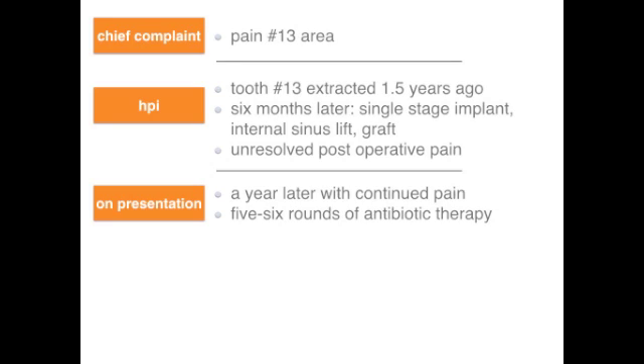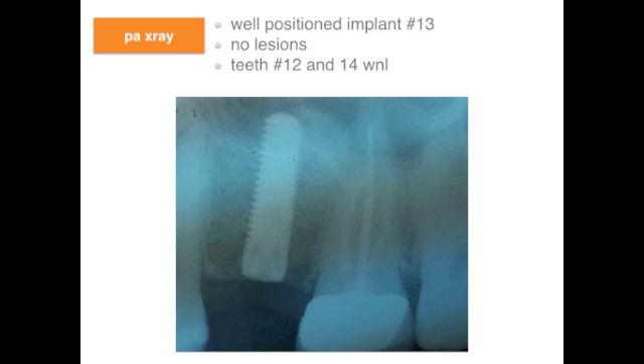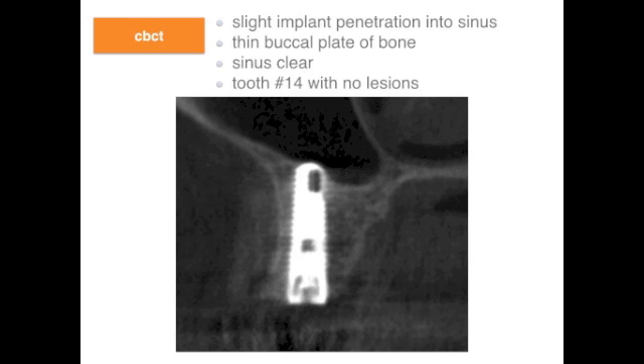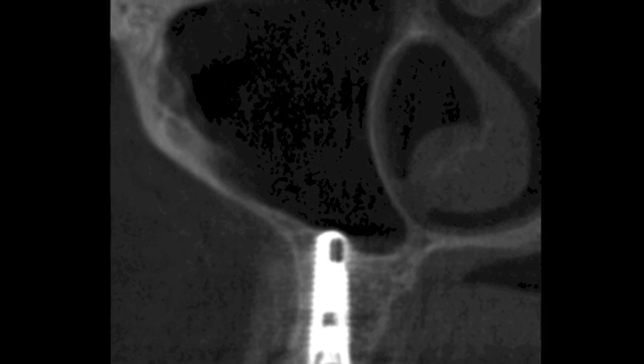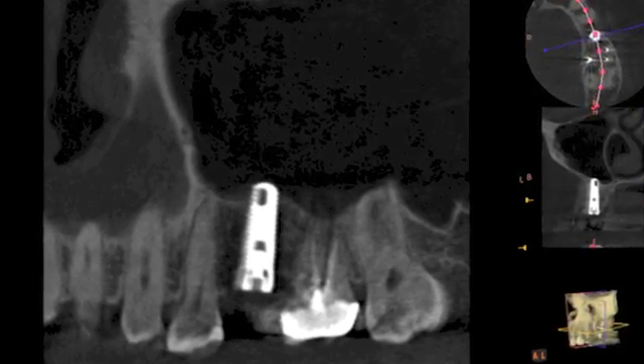The clinical exam revealed no swelling or drainage. The implant was submerged with healthy gingival tissue and no evidence of any inflammation. There was mild pain on palpation over the lateral aspect of implant number 13. Teeth number 12 and 14 appeared within normal limits. The periapical x-ray showed a well-positioned implant and an adjacent tooth number 14 with previous endodontic treatment. A CBCT was obtained which showed slight penetration of the implant into the maxillary sinus and a very thin buccal plate of bone with possible dehiscence. The sinus appeared clear with no fluids or soft tissue, and there was no apparent lesion of endodontic origin associated with tooth number 14.